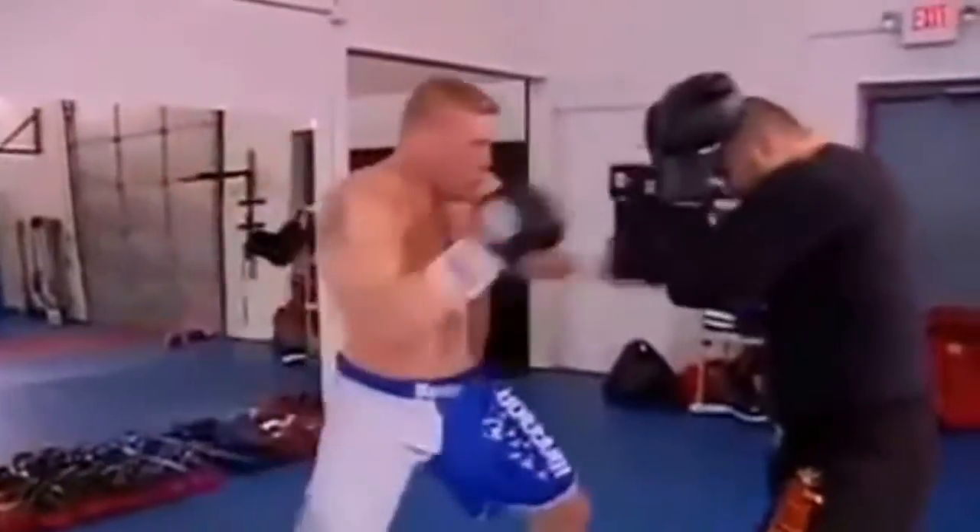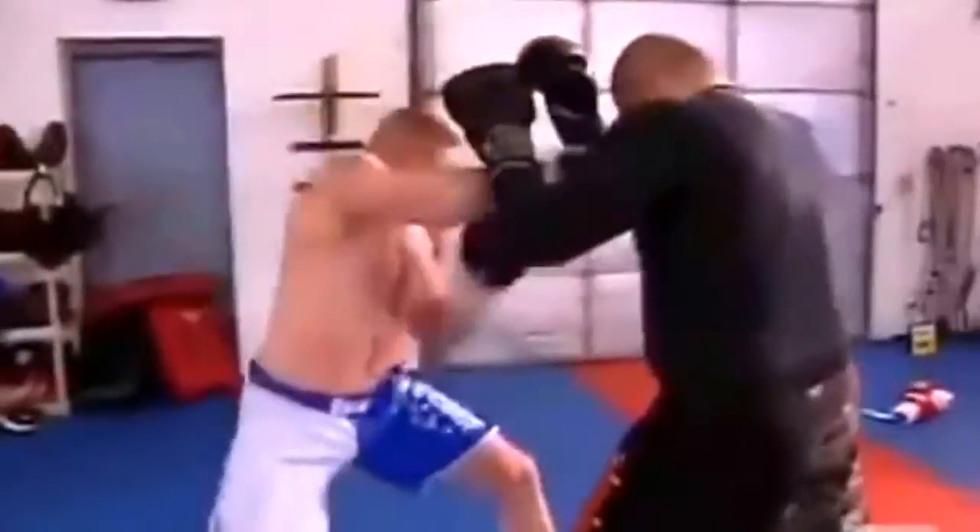He walks out there in this first fight and everyone keeps telling me, what about the pressure? But Brock's been there before — he's competed. I put time, blood, sweat, and tears into my workouts. The lion's hungry. Brock's just going out to put on a fight and he's excited to do it. He thrives on this — it makes him happy. And not only is this exactly what he wants to be doing, I think it's going to be a long-lasting career for him.